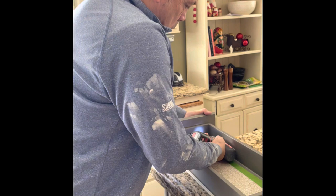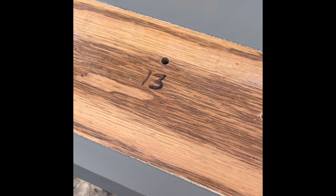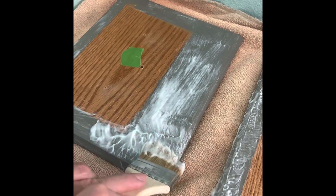We actually take the front off of the drawers if we possibly can, and those also get a number. We place the number on both items so that everything gets back to where it originally came from, and we put tape over that number.